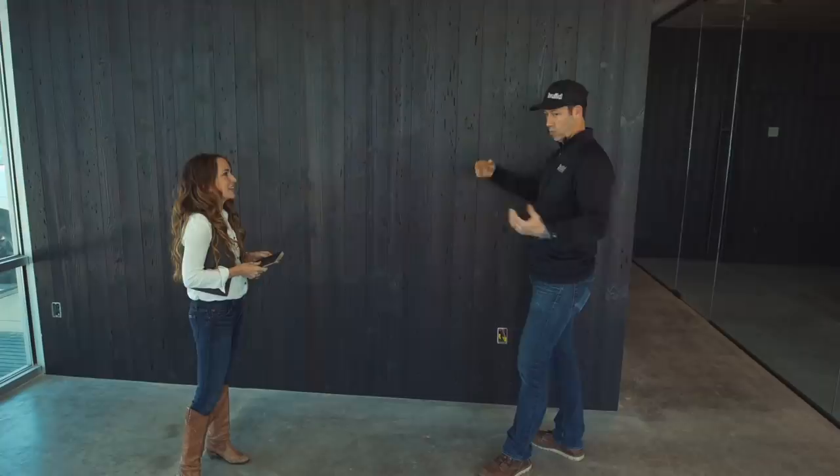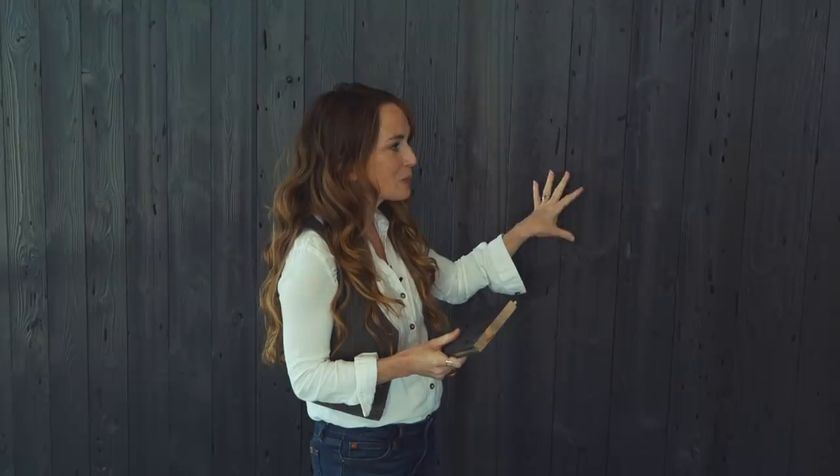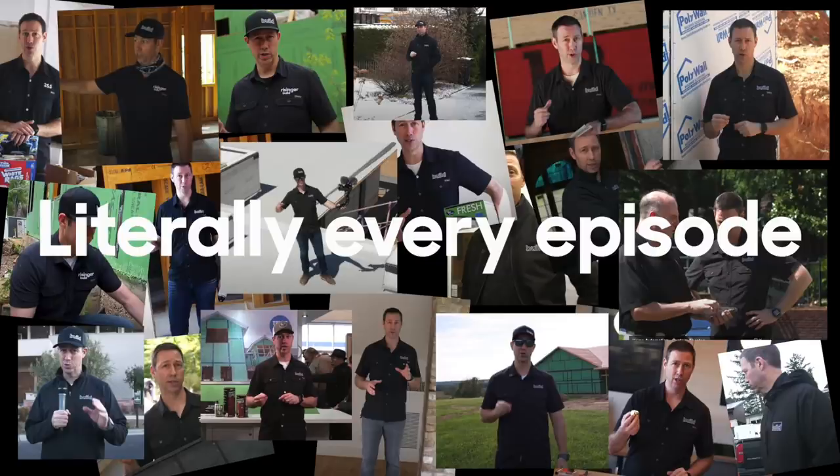Why this choice? This is the entrance, so we want it to feel very dramatic and special. I chose this Delta Millworks material because we think about the brand when we start designing, and your Build brand is all about bold black — you're always wearing black. It's a very rich color, and that's what we chose it for the character of the brand design.